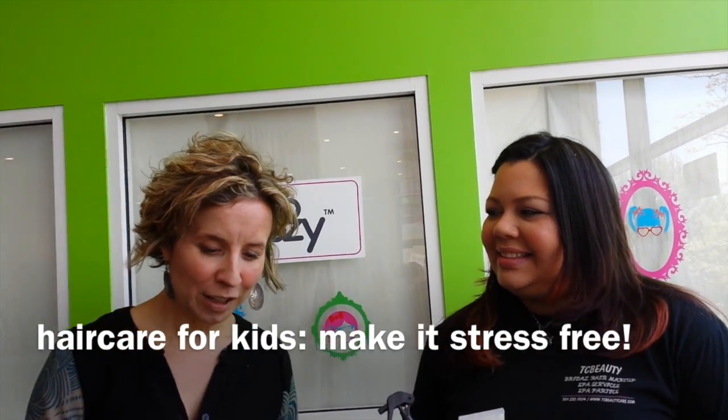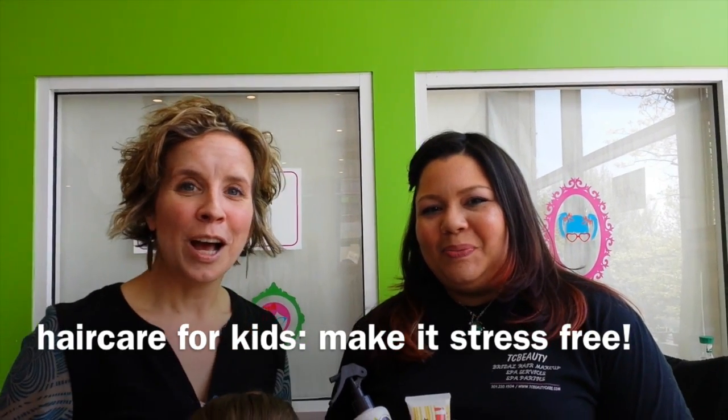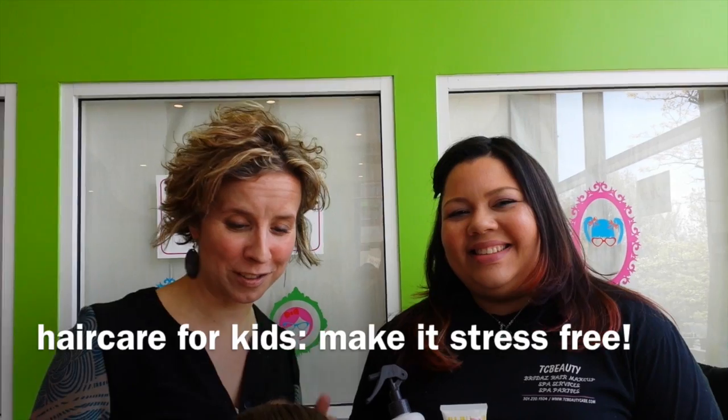Scoot in. Mom, can you scoot in? We're here at the So Cozy event with Betsy. We just did Cora's hair.